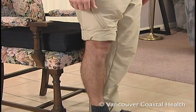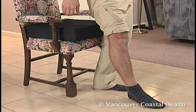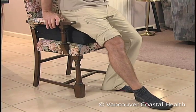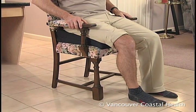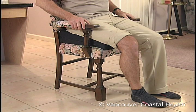To sit, back up to the chair until you feel it against your legs. Extend your surgical leg. Reach back for the armrests and slowly lower yourself onto the chair. Note the hips are higher than the knees.